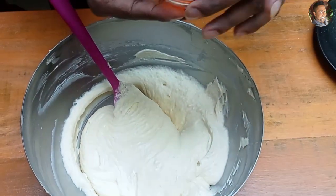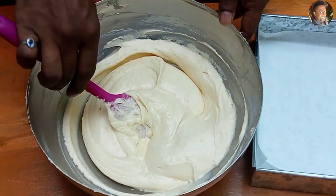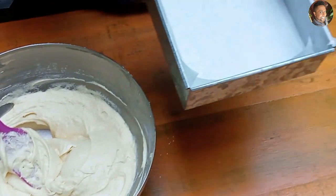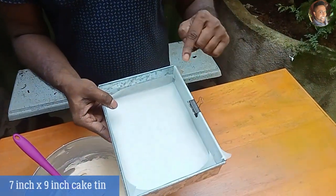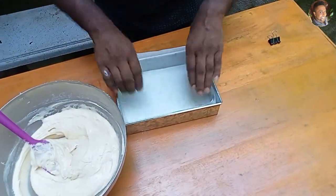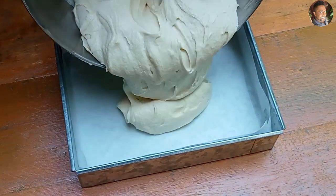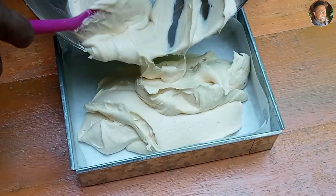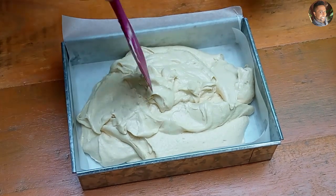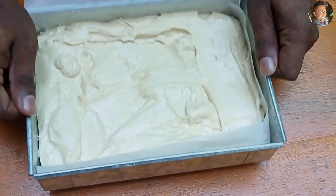Now it's time to add our vanilla — there is one tablespoon of vanilla extract. Our cake batter is done. For the cake tin, this is a 7-inch by 9-inch cake tin. You can use an 8-inch by 8-inch square tin as well, or an 8-inch diameter round cake tin. I've lined it with baking paper. Now I'm going to pour this batter into the cake tin.